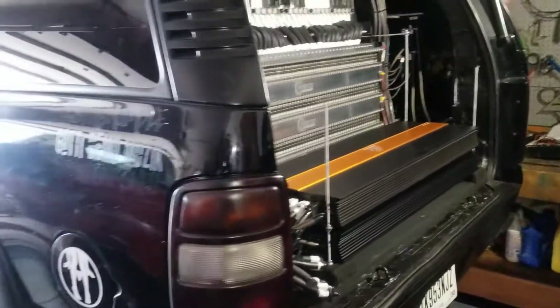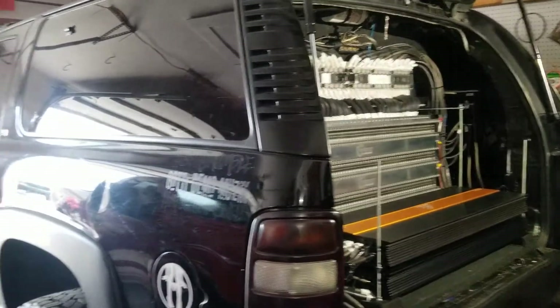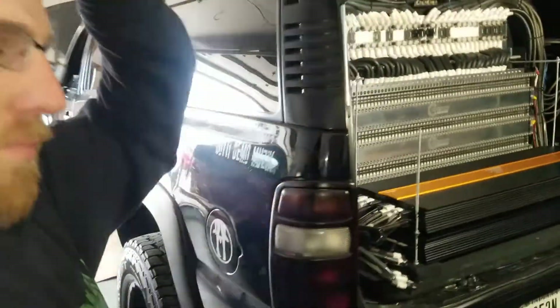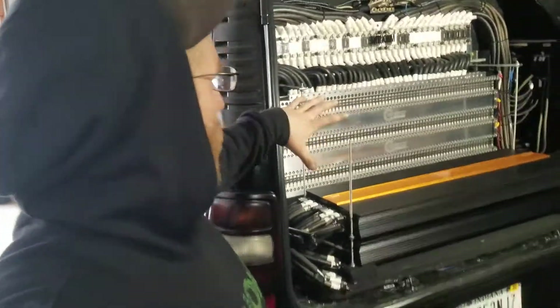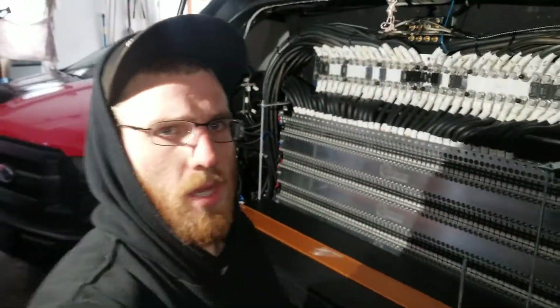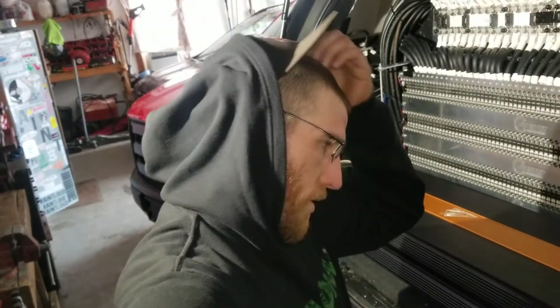That's all we got guys. I'm sorry for not being able to get some footage of it actually being lifted, but this thing is super heavy as you can probably tell, and lifting it with just a couple of three-ton jacks was not ideal — definitely do not recommend that. So if you guys are going to be doing a lift, make sure you do it before you get all the stuff installed. It can obviously be done, it's just way harder and way more time-consuming.